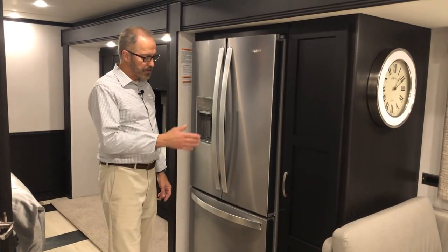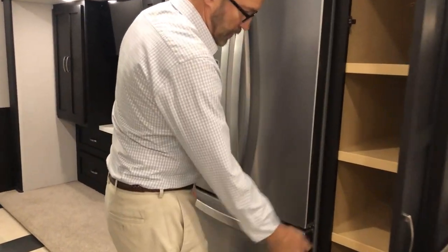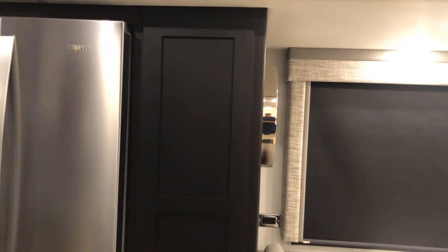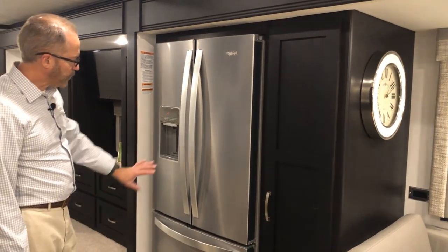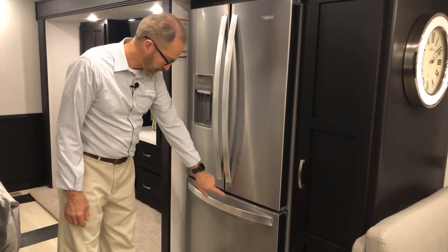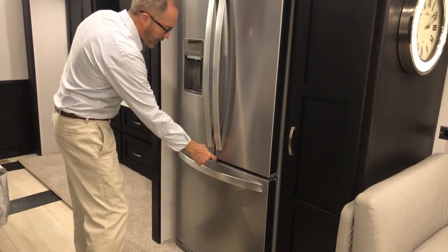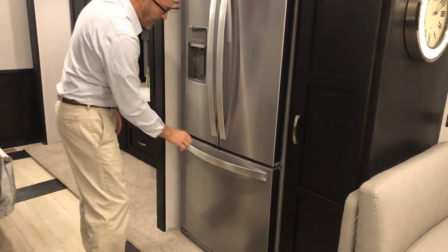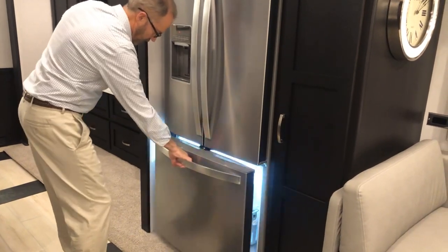Just beside the dinette is your pantry with shelves and your stainless steel refrigerator with three doors. These doors are locked in travel mode — this is a door lock Newmar adds. When pushed to the left, the doors won't open; moving it to the right unlocks all three doors.